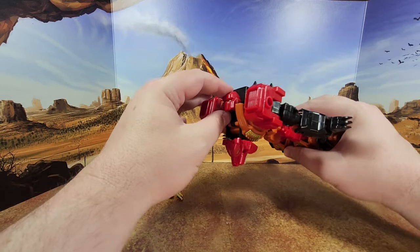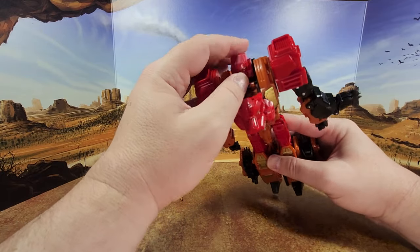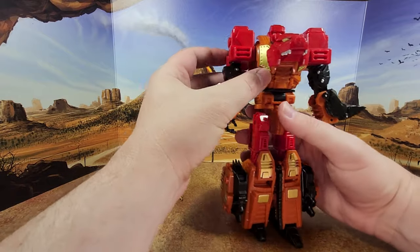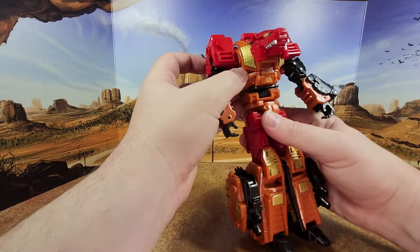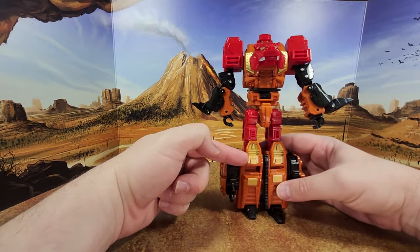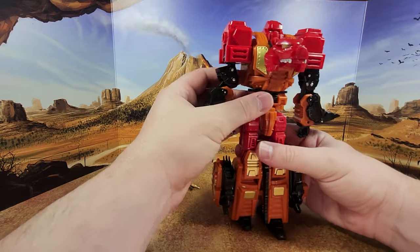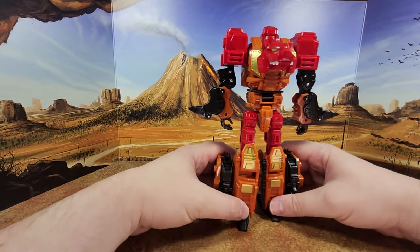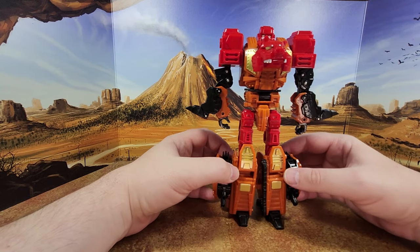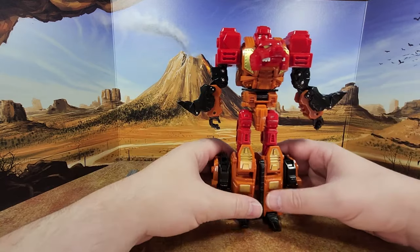He does look up quite a bit, so when they're flying, that's really good. The colors are nice — they respect the theme completely. Nice golden, red, orange, black. He looks good. Very different mold than Dive Bomb. You'll notice that Tantrum and Hardhead are twins. Big 80s woman shoulder pads, that's for sure.